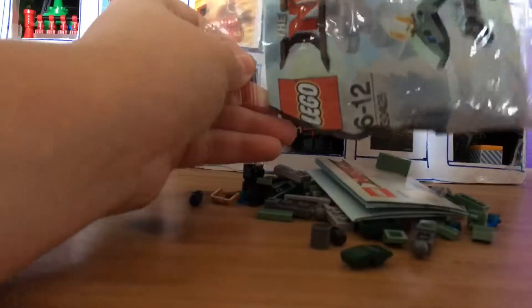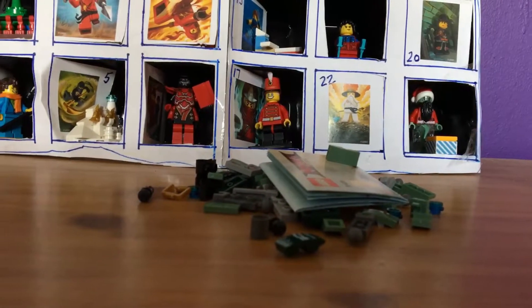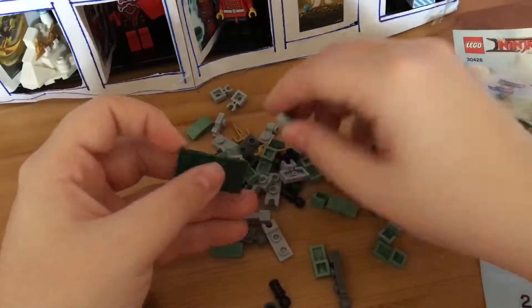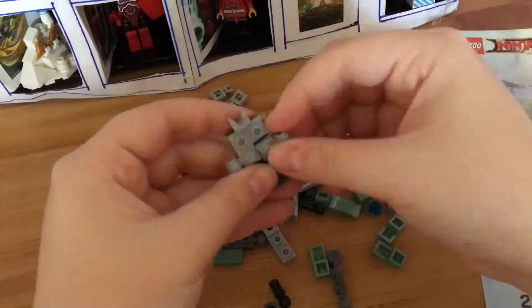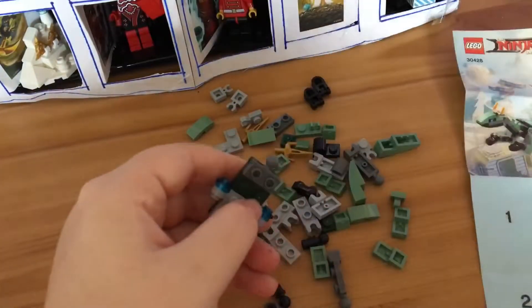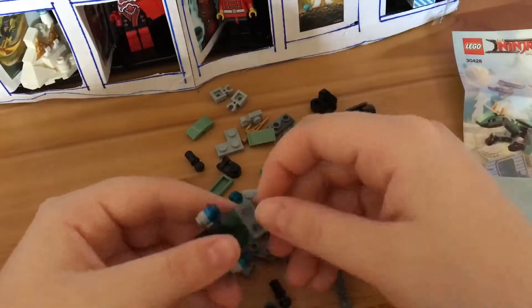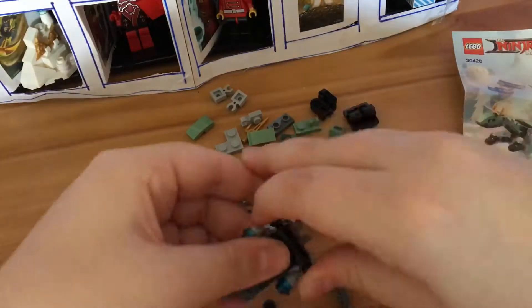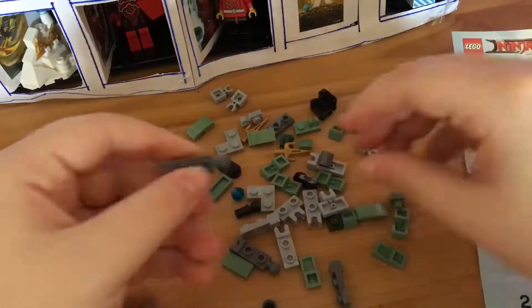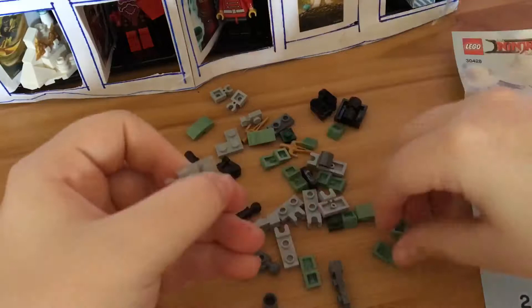So let's just open this up. This is definitely going to be a fun one. Alright, now that we have all the pieces, let's get building.